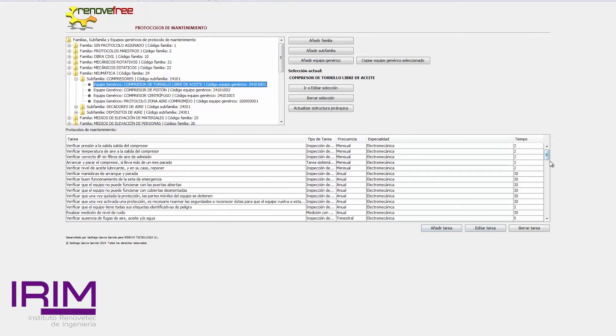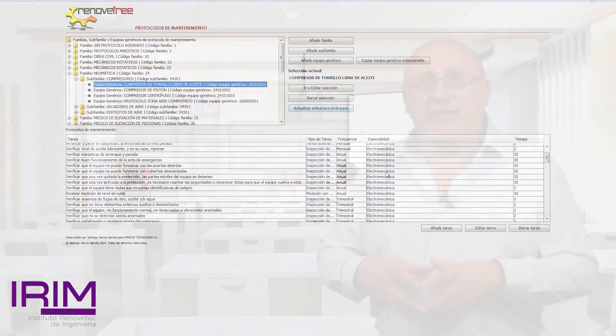Me gustaría que llevárais a cabo todos estos conceptos en la realidad, y que incluso no perdierais el contacto tanto con nosotros como con el resto de los alumnos, para saber qué problemas os enfrentáis cuando tenéis que elaborar un plan de mantenimiento. Ya veréis que a medida que vayáis haciendo planes de mantenimiento os sentiréis más sueltos, más seguros, con menos dudas. Lo que espero es que os convertáis en profesionales muy valiosos para la empresa para la que trabajáis. Y ya que os habéis convertido en profesionales muy valiosos, no se os olvide pedir un aumento de sueldo.